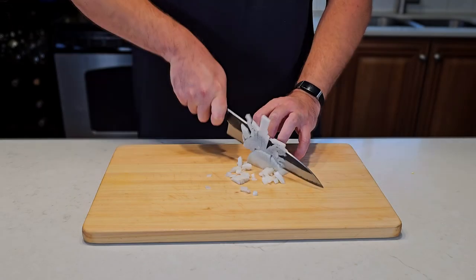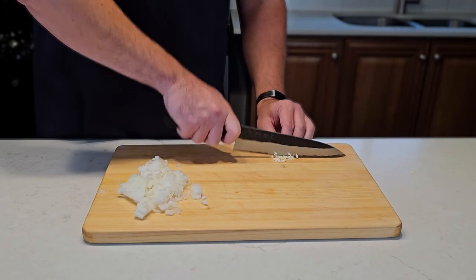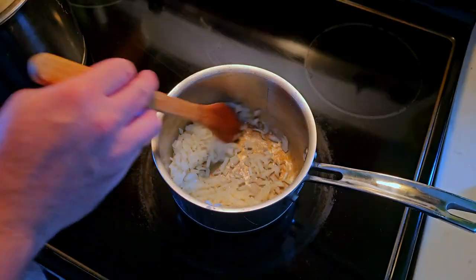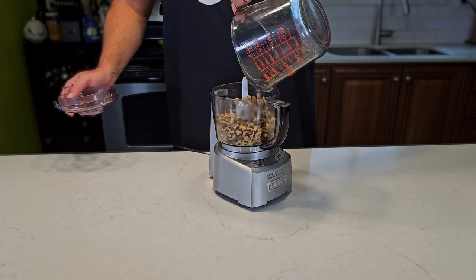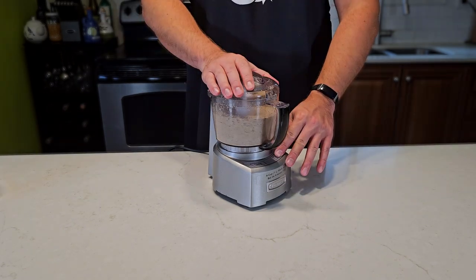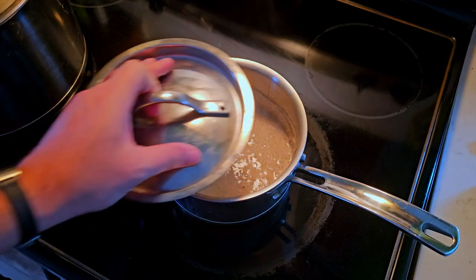To get the barbecue sauce going, we'll dice up half an onion and mince up some garlic. Add some chicken fat to a pot, and then let the garlic and onion sweat. We'll need to turn about a cup of walnut into dust, then splash in some water and create a walnut slurry. Pour it over the onions and let it simmer for about an hour.